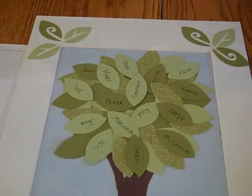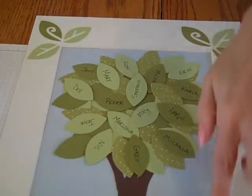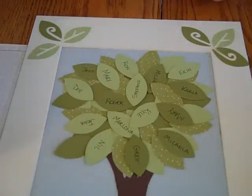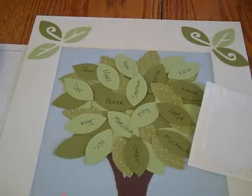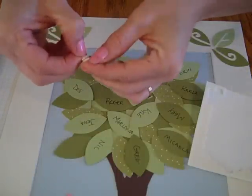Using the Whimsical Words stamp set I went ahead and stamped the sentiment 'You're never more than a thought away' directly onto the background. I've also made these little flowers — these are out of the Flower Trios and the new Itty Bitty Punches set from the Summer Mini. I'm going to put those down on the bottom and try to see if a dimensional will work on the back of them. I've got those punched in Barely Banana and Regal Rose.